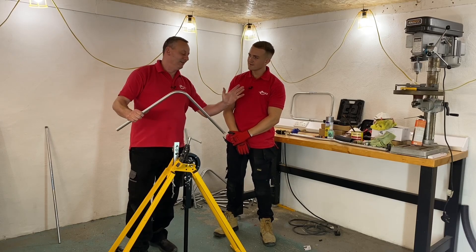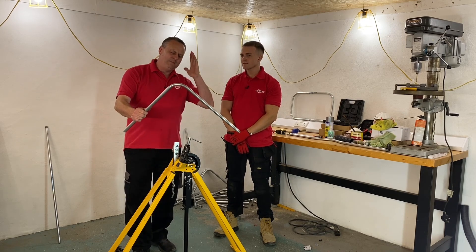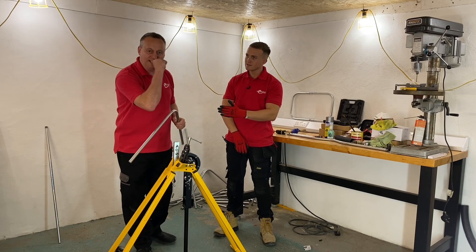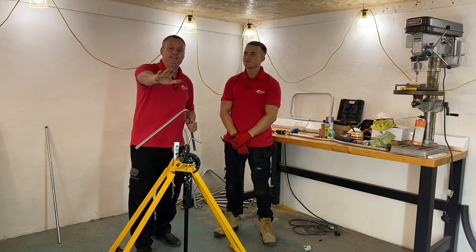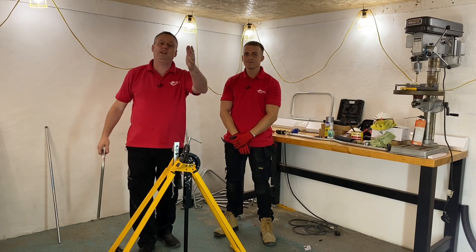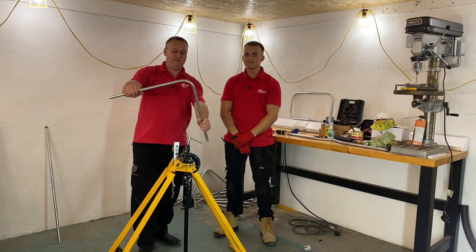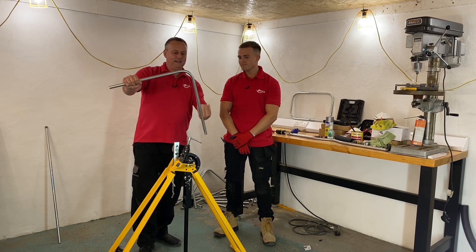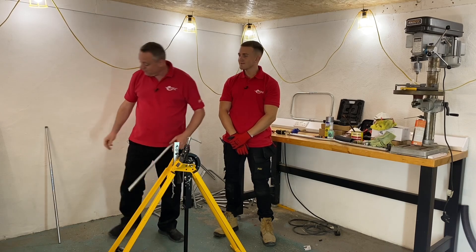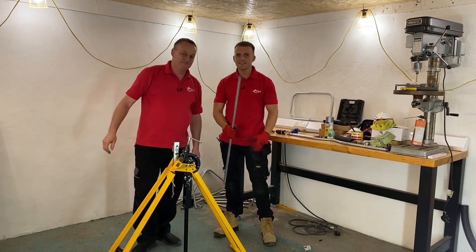Gary presents a one-meter piece of conduit he's already cut, with a 90-degree bend placed right in the center. He explains this conduit series is about challenging Jake, not himself. Gary has done the hard part — cutting the conduit and threading one end — and now it's Jake's turn to replicate the center bend.